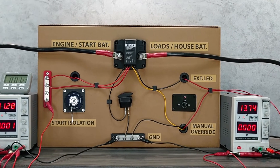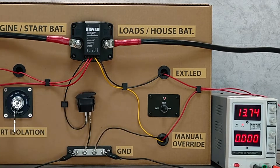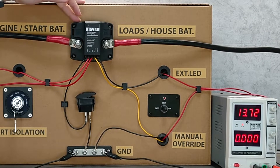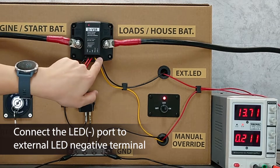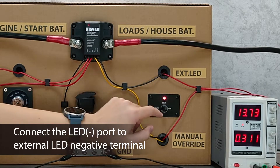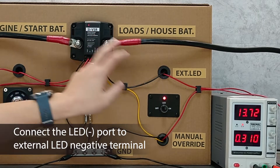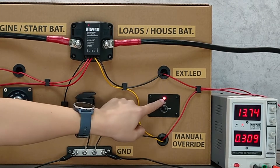You can also connect an external LED to your front panel. If your VSR is in the engine chamber and you need a panel to monitor it in your dashboard, connect the LED negative port to the external LED in your dashboard, and then you can monitor the VSR status in real-time.